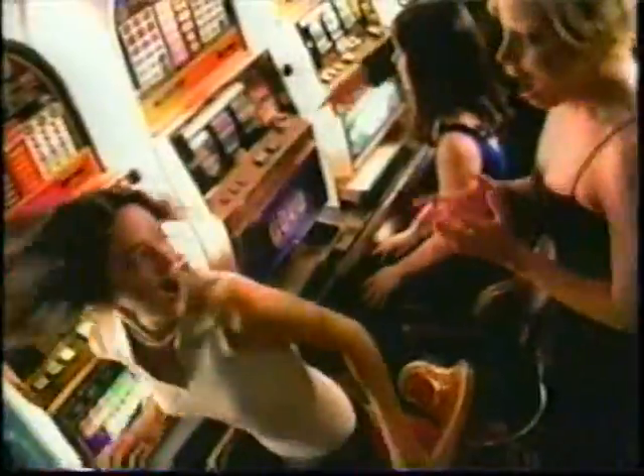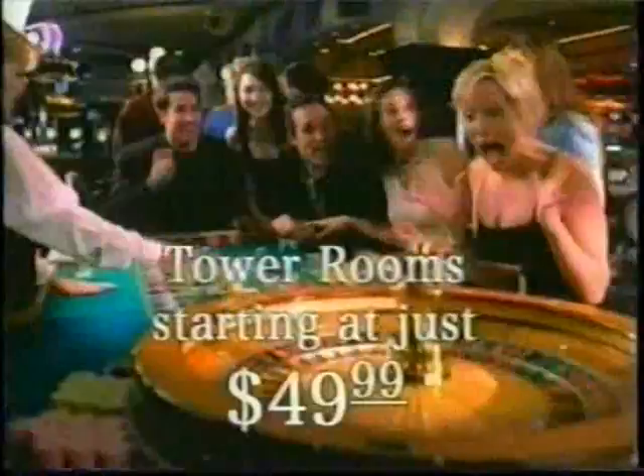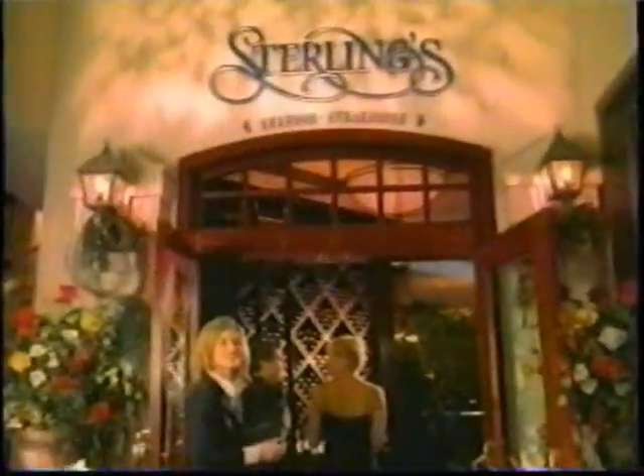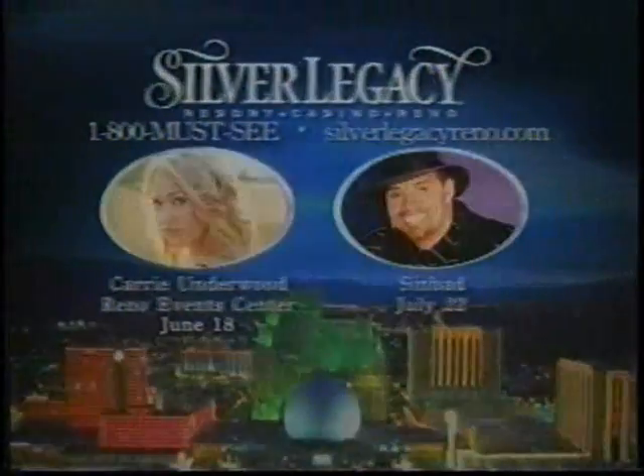Let yourself go, get yourself free, having the time of your night. Tower rooms, midweek, starting at just $49.99 per night. Have it all at the Silver Legacy. Coming soon: American Idol winner Carrie Underwood, June 18th, and Sinbad, July 22nd.